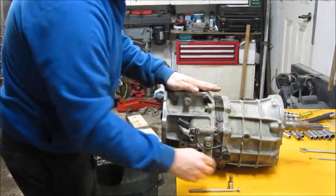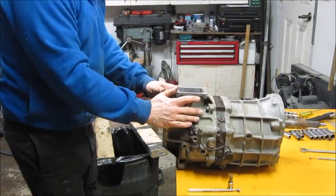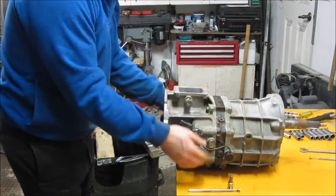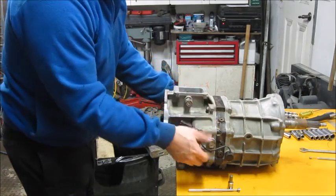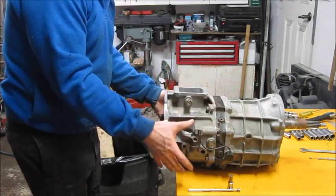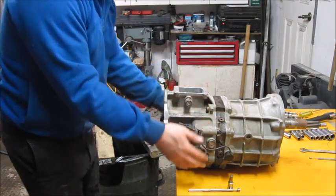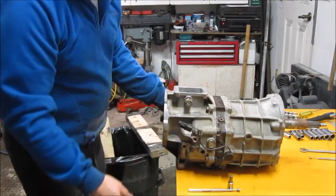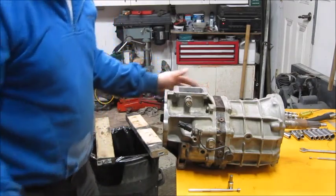Now I've got the cover and all the shift mechanism out, so I'm ready to remove the outer cover. This cover has 14mm bolts, and like I said, I took pictures first so I know exactly where everything goes back together. I'm going to break all of those loose and once I have them loose, I'll continue.